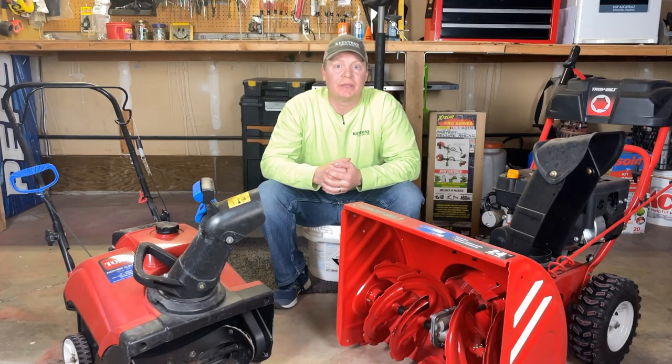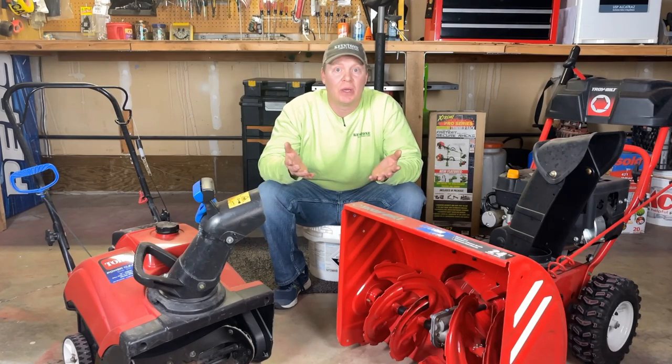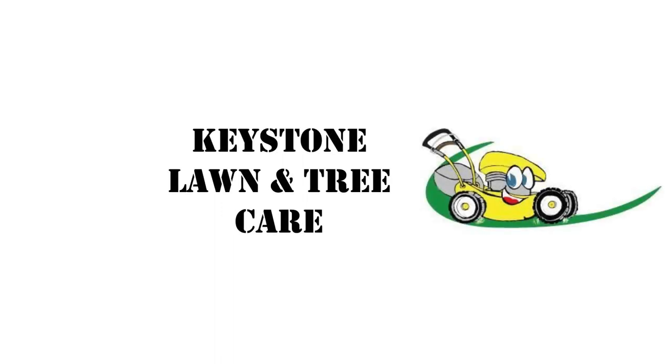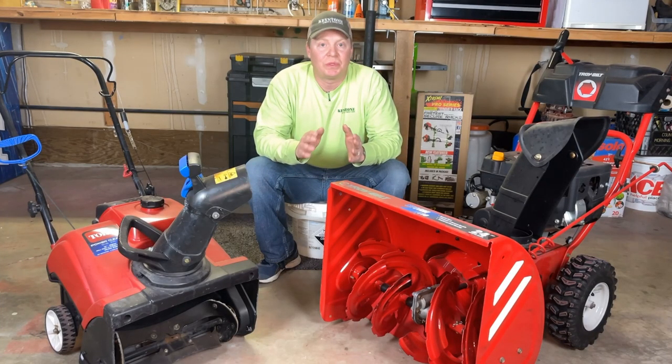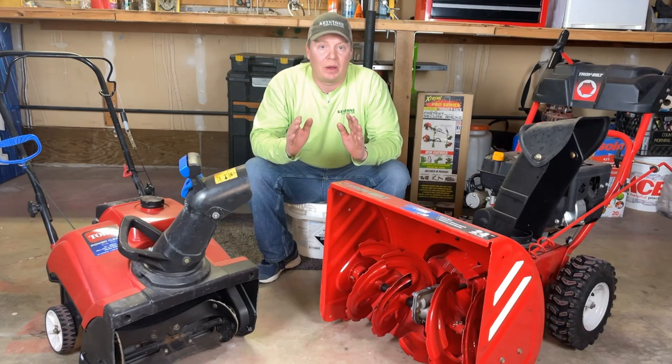Chris here with Keystone Lawn and Tree Care. Today we're going to talk about two-stage snowblowers versus one-stage snowblowers and which ones are best for you. Thanks for joining me as we talk about two-stage versus single-stage and which one is right for your business — we're talking commercial lawn care and which one you'd buy commercially.